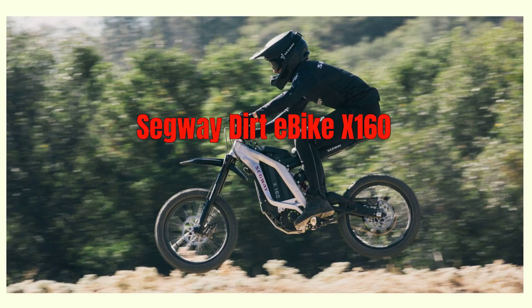Are you ready for an electrifying adventure like no other? Introducing the Segway Dirt E-Bike X160, the ultimate off-road dirt bike that's here to redefine your outdoor off-road experiences.